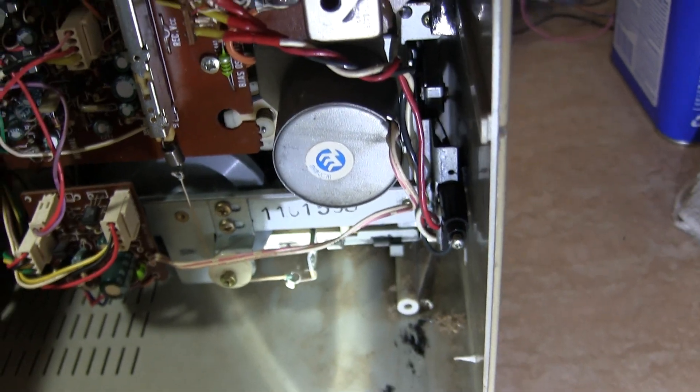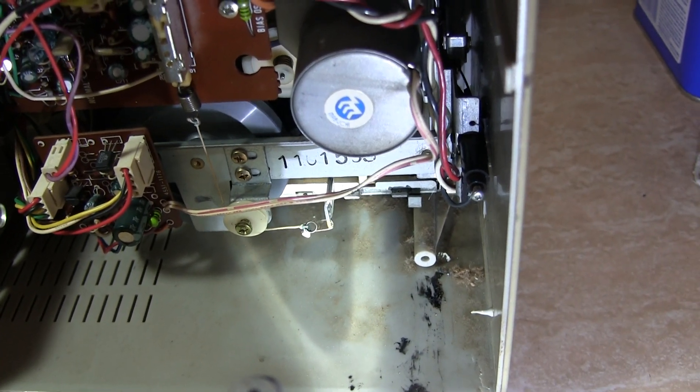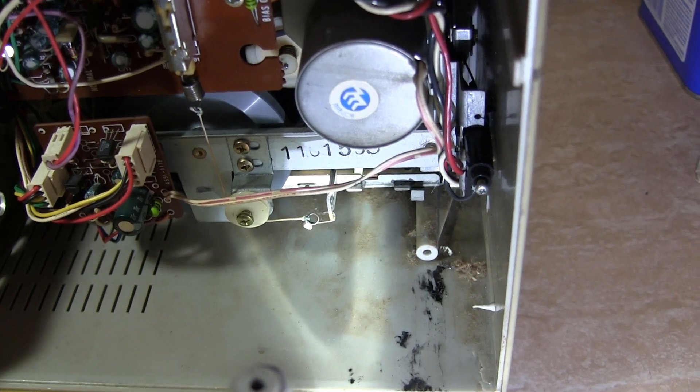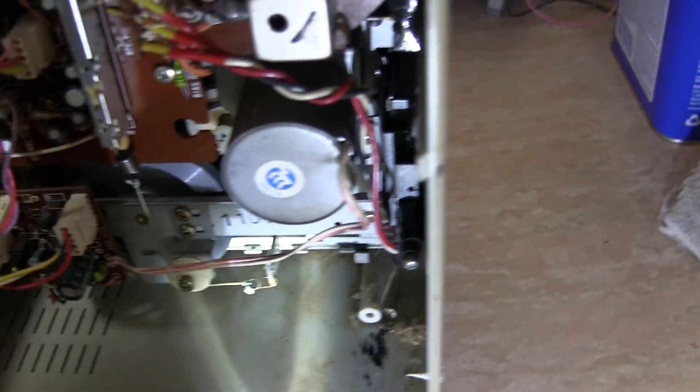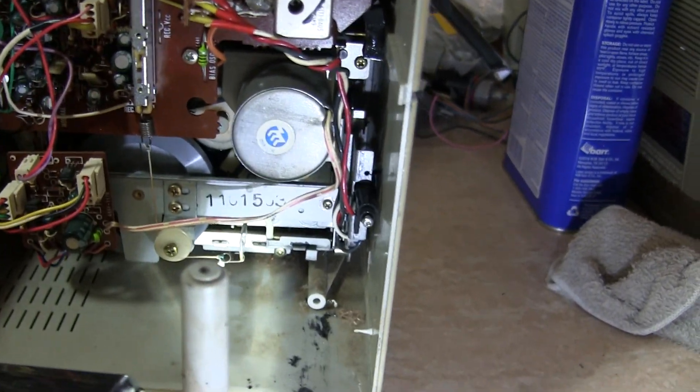So I don't know what I'm looking at, but I just want to show that there's a binding or something — something gummed up in there.